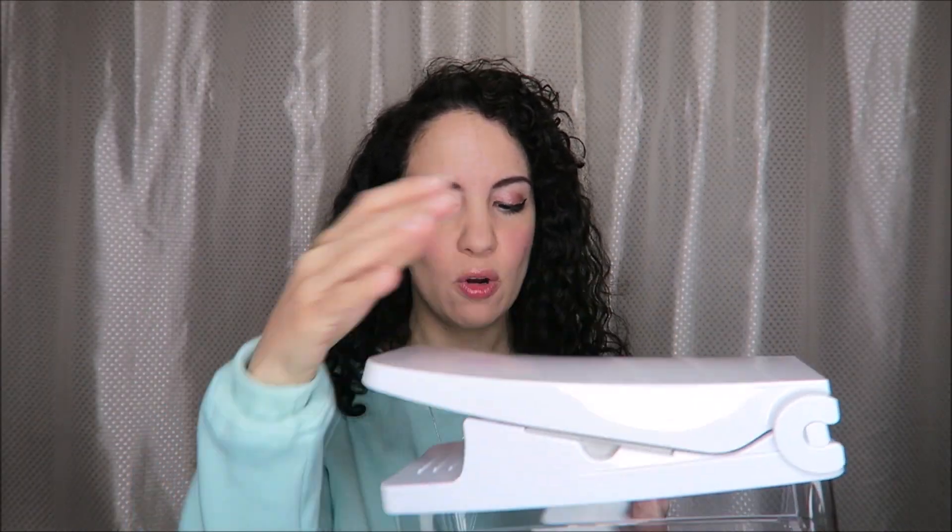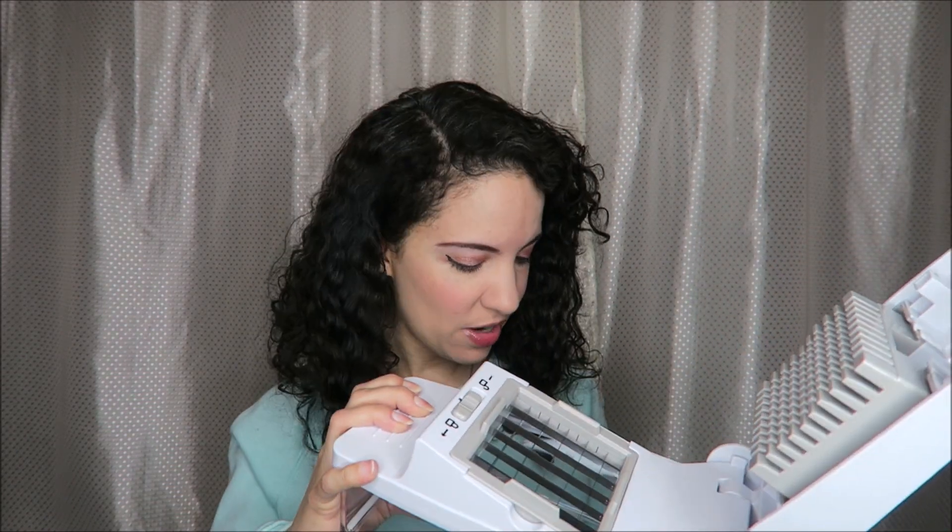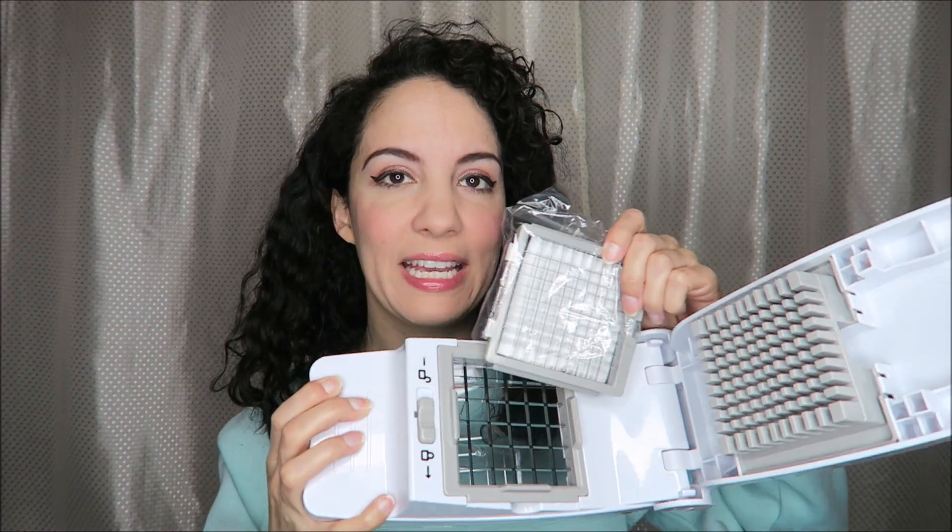I was sent this vegetable chopper set in exchange for this video, so let's go ahead and see what's inside. We have the brush, we have the instructions, we have the tray — this holds everything that you slice or chop. We have the top part of the chopper that just fits over top. You open it up, place whatever you want to chop in here, and we also have another set of blades — this one is smaller. These are sharp, so definitely be careful when handling these.